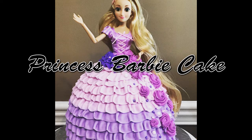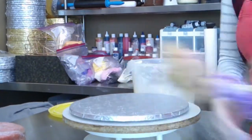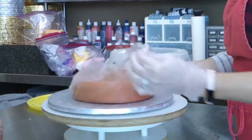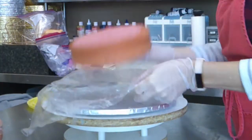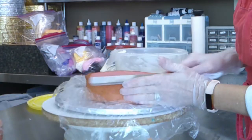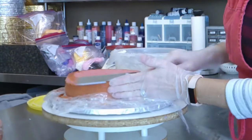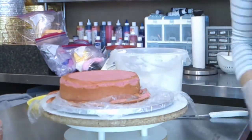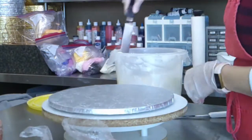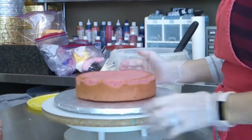Hey everyone! In today's video we're gonna make a classic princess Barbie cake. They've been around forever. At one point they sold little plastic dolls with spikes for legs that you could just stab through the cake — I'm pretty sure they still sell those. But my customers don't want just a random doll; they want a specific Barbie princess style cake. So I use actual Barbies — the customer provides those for me — and I wrap them really tight in plastic wrap and then jam them down the cake.